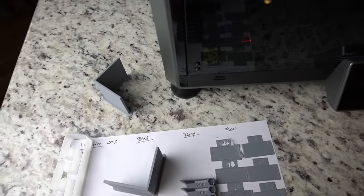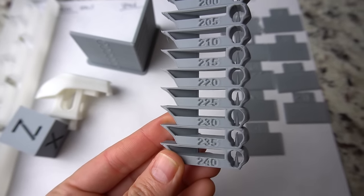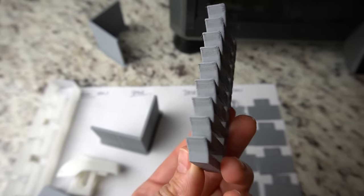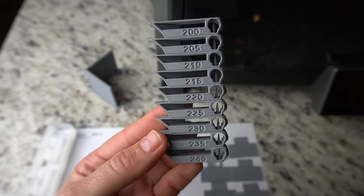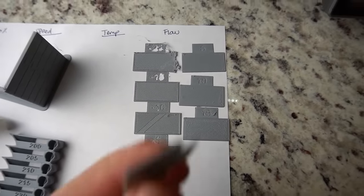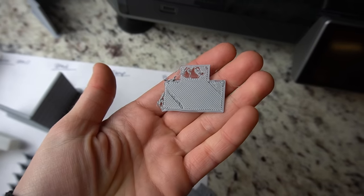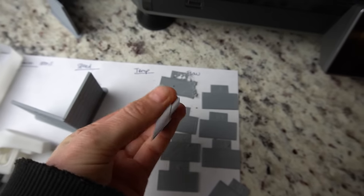Next, I printed a temperature tower that changes temperature 5 degrees Celsius with each layer from 240 down to 200. This printer prefers around 230, which is the optimum temperature stated on the Creality sticker. Visually I can't tell the difference between any of the temperatures, and I've been having really good success printing PLA at 230. Lastly, I did a flow rate calibration checking different flow rates in 5% increments from negative 20 to positive 15. It looks like our neutral or zero here printed the best, meaning our printer is already printing at optimum flow rate.